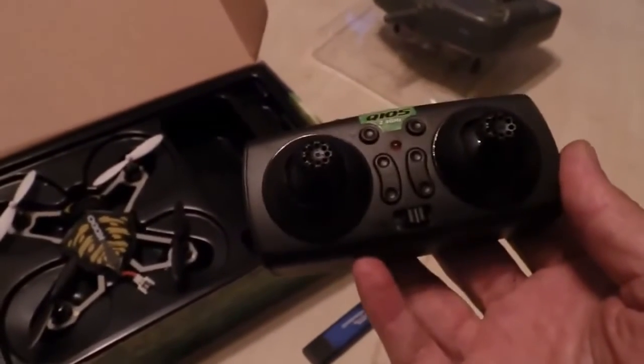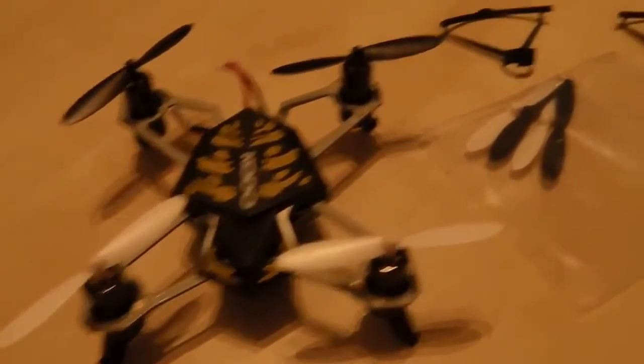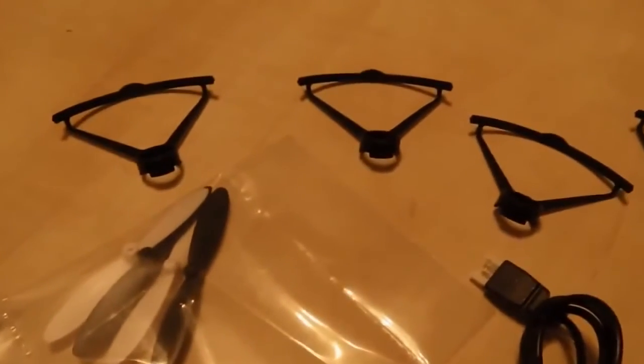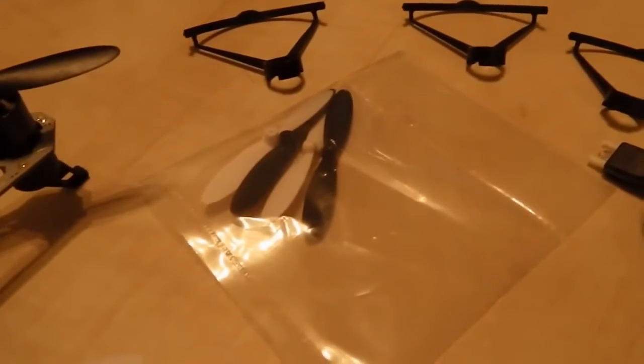A pint-sized controller here. So everything out of the box: you've got the bird, they've thrown in some propeller guards, there's the USB connector, the card reader, the unit comes with an SD card, and there's four extra propellers.